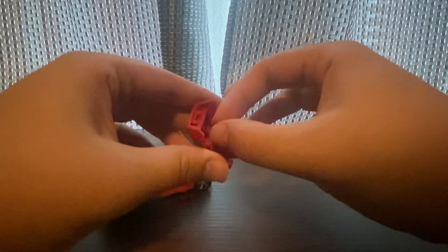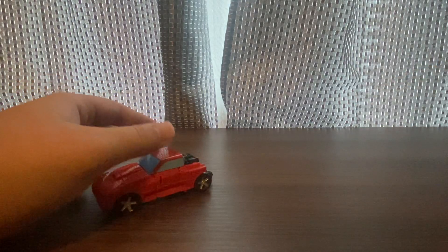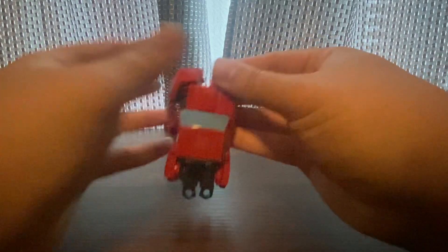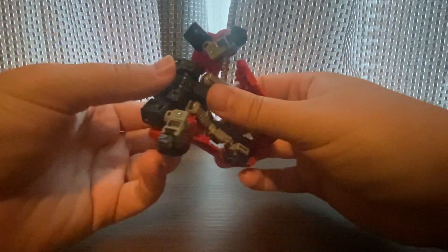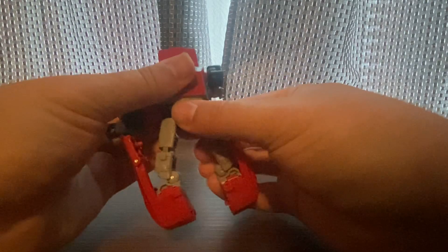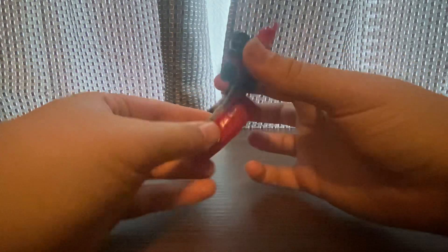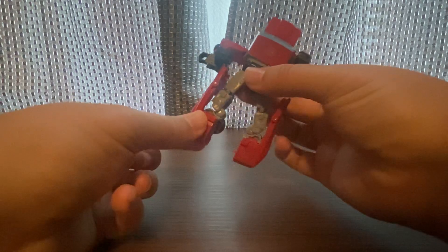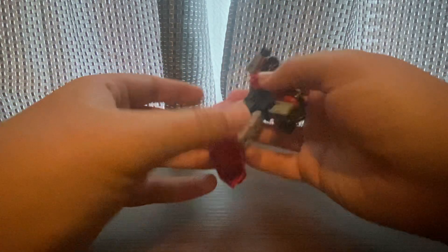This is G1 Cliffjumper. To start the transformation to robot mode, I'm going to take the windows and flip this up. Then you're going to take the legs out — do the legs first. Get the arm out of the way, flip the tires in, and do the same on the other side. Then flip up the bumper and cover the tire.